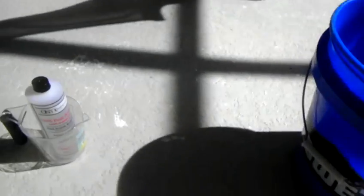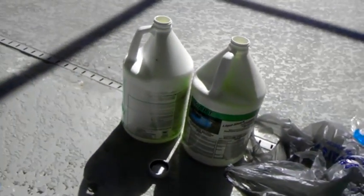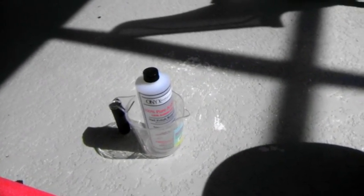Hello, today I'm going to show you how to make chloroform, and you just need 10% bleach and pure acetone.